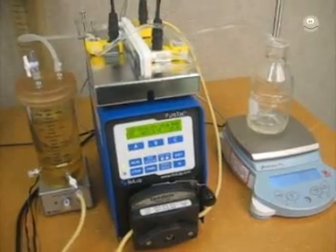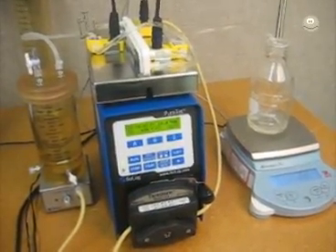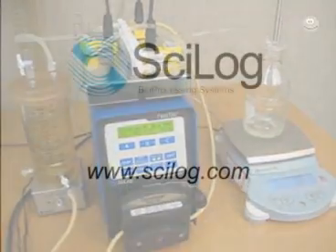I'd like to thank you for your interest in PsyLog's product. Thank you for your time. Please feel free to call me or any of us here at PsyLog with any questions at the number shown here. Thanks a lot.